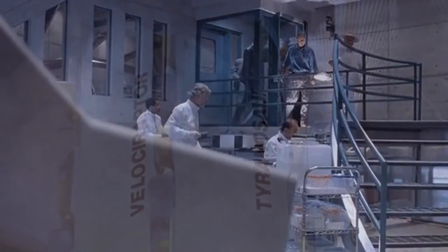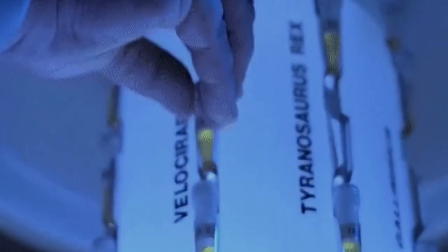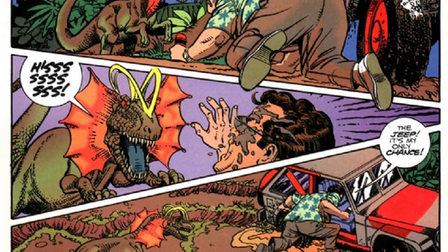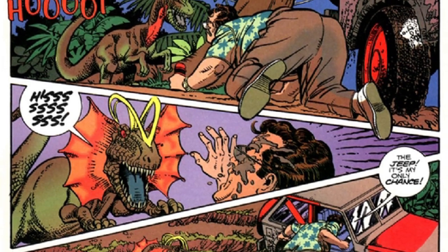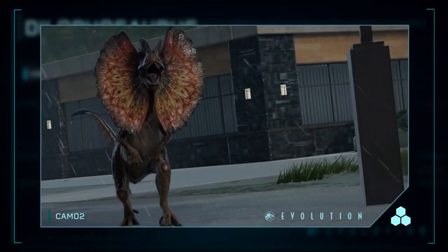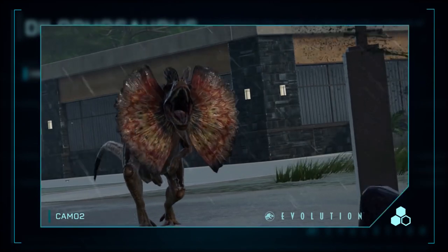What are your own thoughts and opinions on this dinosaur? Which of these earlier concepts do you think looks the coolest, and what's your favorite design of the spitter in general? By the way, that whole weird alien antenna thing from the comic books — what do you think about that? Whatever your own thoughts and opinions happen to be, I'd love to hear them in the comments down below.